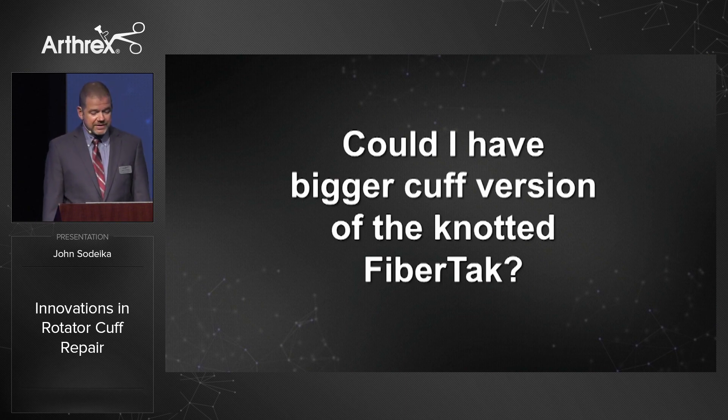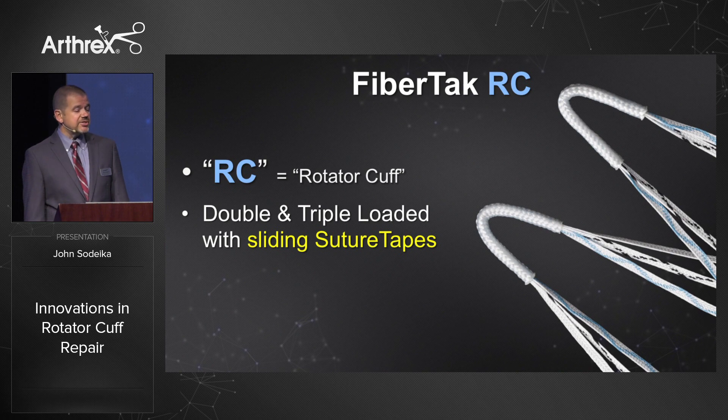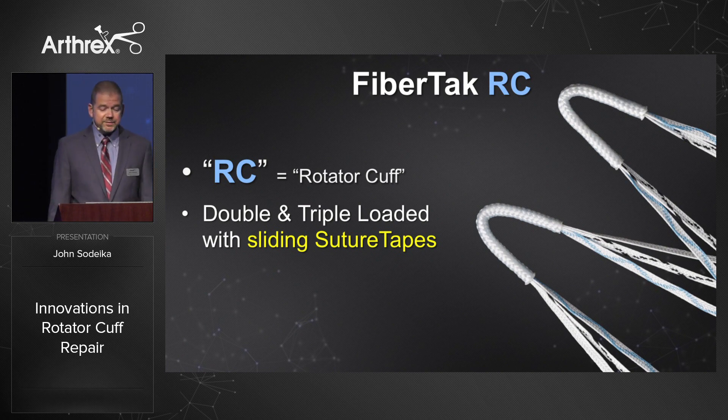Could I have a bigger cuff version of the knotted fiber tack? Yes. This is the Fiber Tack RC — RC stands for rotator cuff — and this will come double and triple loaded with sliding suture tapes. This will be available in time for academy.